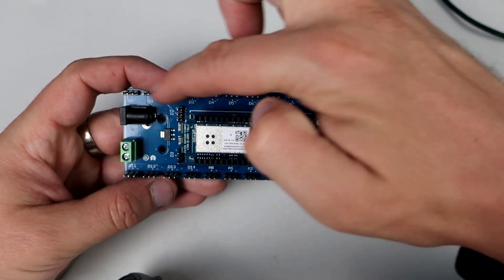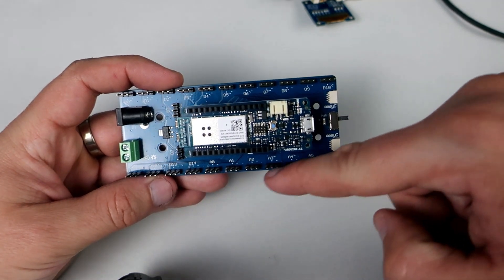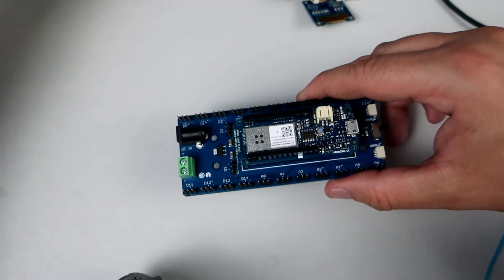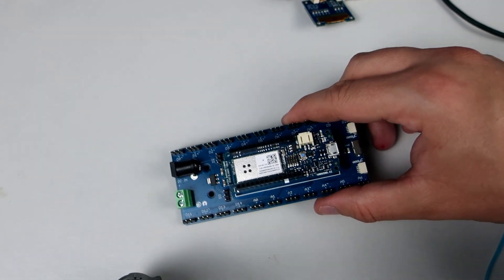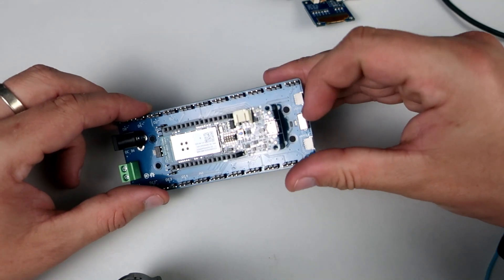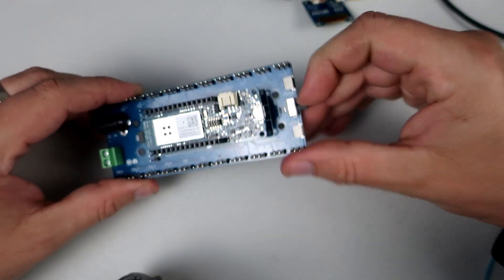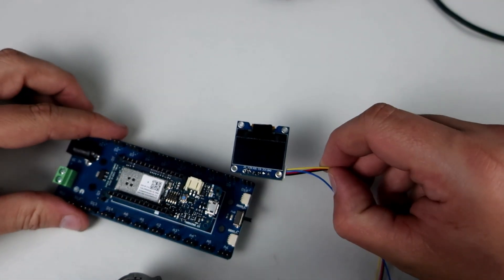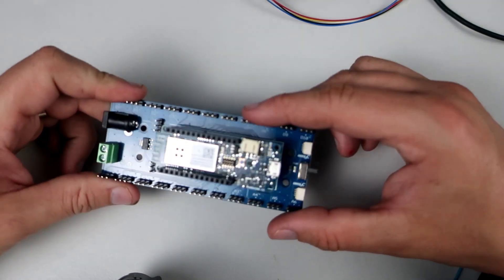Here are the digital pins, and here we can see the analog pins. Each pin has plus and minus nearby, so it is perfect for these three-wire modules. Here are two connectors for powering, a voltage regulator, an on-off switch, and two connectors for I2C devices like this OLED display or this temperature sensor. Pretty cool thing and easy to use.